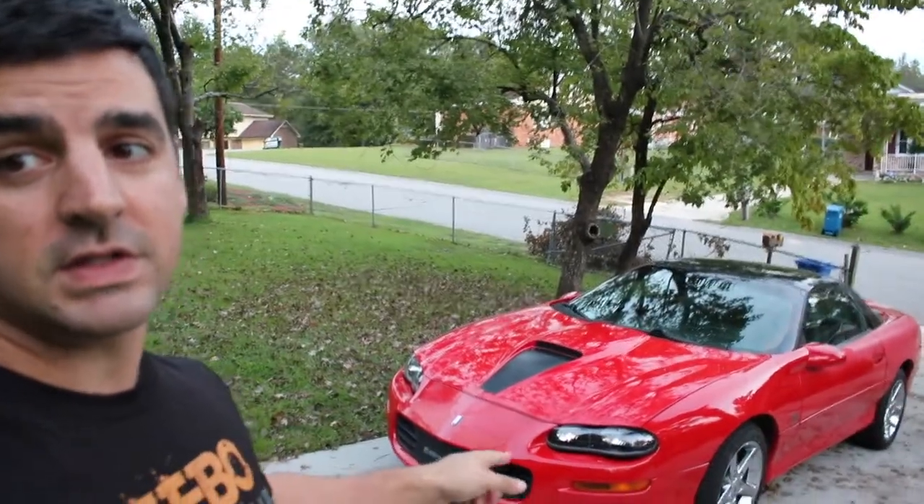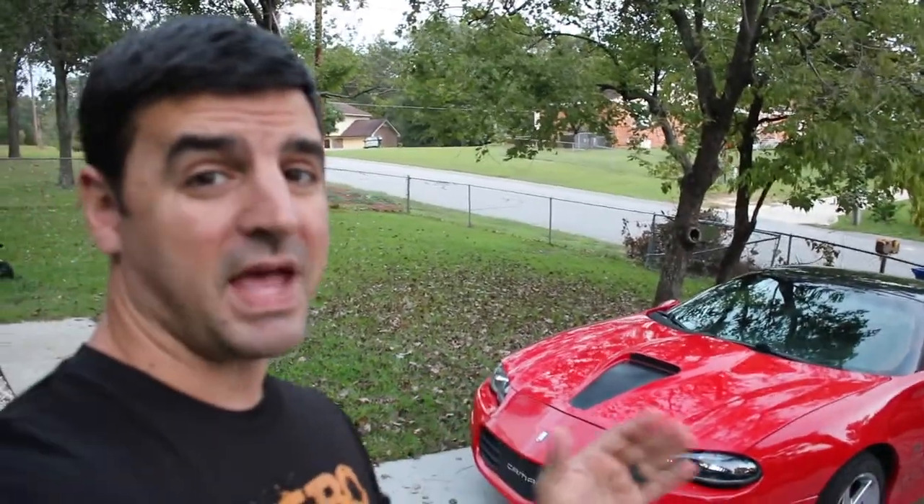Hey, what's going on guys, Danny back here with the Regular Guy Garage. Just want to go over a couple things with the F-body Camaro. Since it's been tuned it has been running amazing — I can't say enough good things about the tune that I got on this car. Carl did it at Competition Auto. If you guys have been following the build, I said there was a problem with the transmission shifting from park to drive where the car would lurch really hard, and that problem is honestly all but gone since the tune.